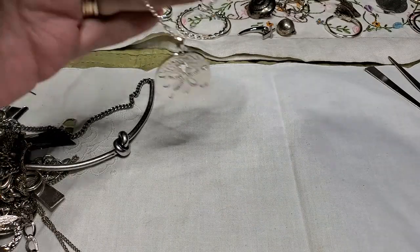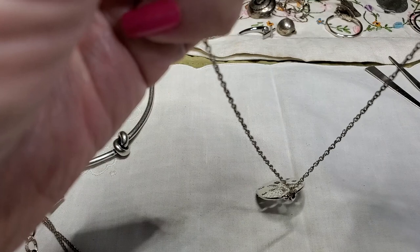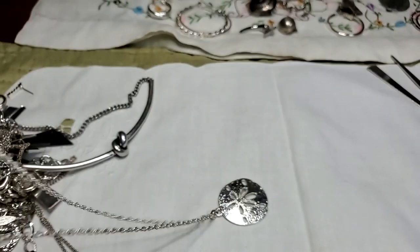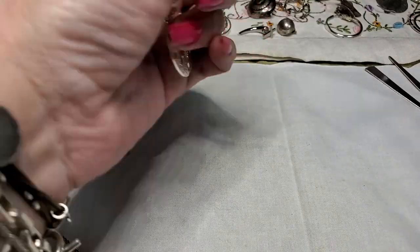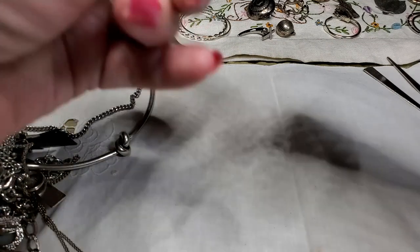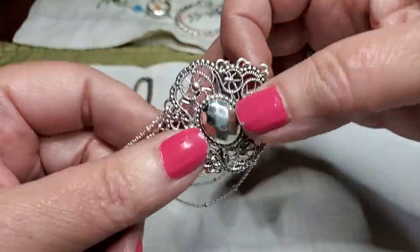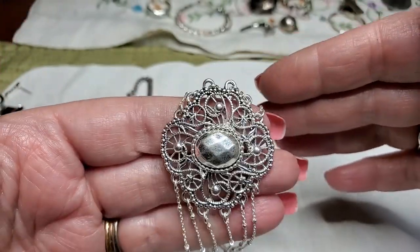We have got a sand dollar — pretty. The starfish in the middle. This says — let me see — SHB. I don't know who that is, never heard of SHB. But it's a really cute necklace. And this is a bracelet — oh, this goes with that necklace we just had. Cute, same chains too. This has something on the back — N-R-T. Probably Avon, I would say. That's nice.